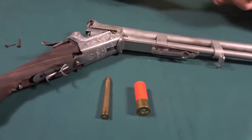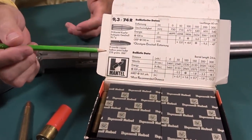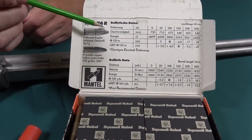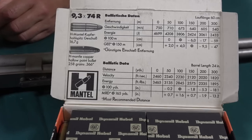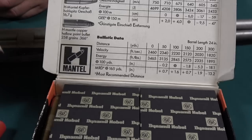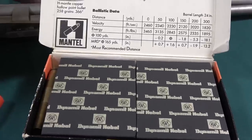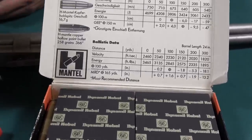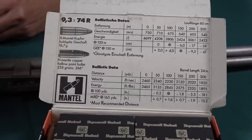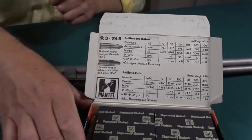Here are the ballistics because many people ask — you can see the foot-pounds of energy and the European version. Somebody's going to ask what kind of cartridges these are: Dynamit Nobel RWS from Germany. They're not cheap, but sometimes you have to buy from RWS because nobody else makes them, and a lot of people say it's one of the best, if not the best, manufacturer. Anyway, that's the story on the ammunition.